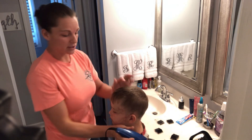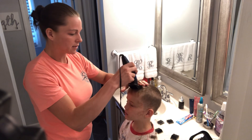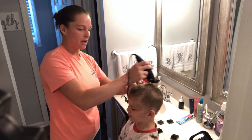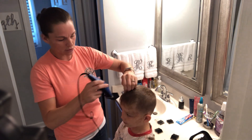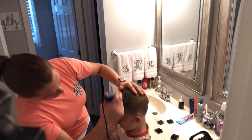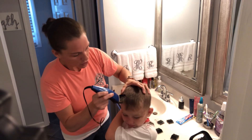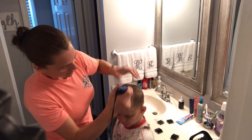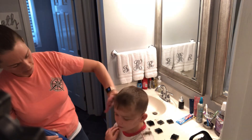I'm not going to cut his bangs with the clippers for that section — I'm going to use scissors. So I'm going to separate what I don't want to cut with my fingers, and then just go back with it. If you don't separate, these clippers will grab more than what you want them to grab and he'll have some real short hair up in the front. You can go sideways, but again, they're going to grab more than what you want them to grab.